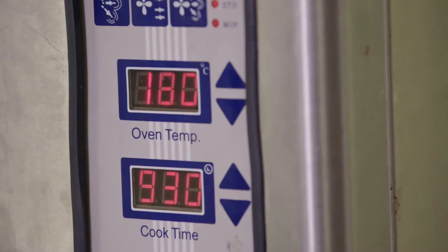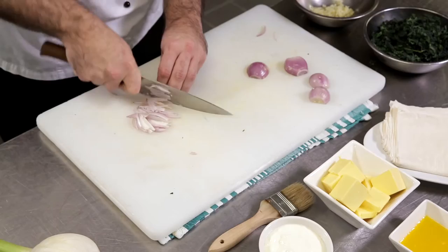Alright, step one, we're going to preheat the oven to 180 degrees. Step two, we're going to melt the butter in a frying pan, adding in our garlic and shallots. At a medium heat, we're just going to cook those until softened.